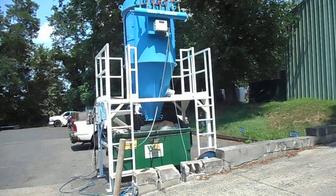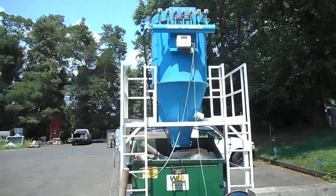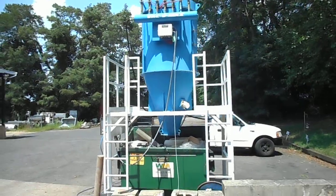Hi everybody, welcome to Champion Trading Corp. What we're showing you today is a Vacuum Max dust collector, and if you've seen our YouTube channel, we've already shown you the blower for the unit running.